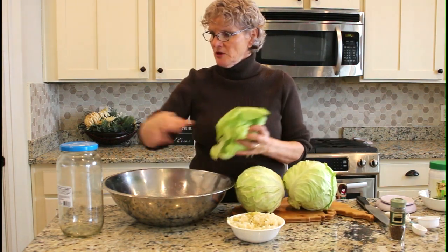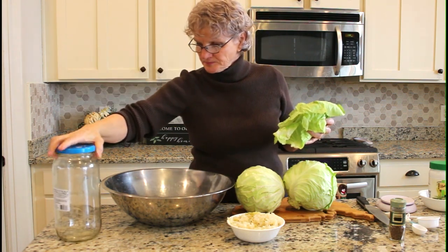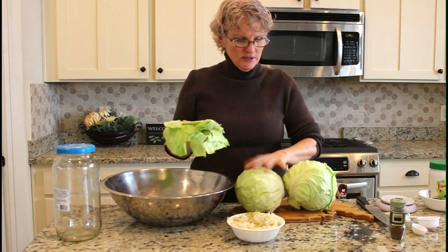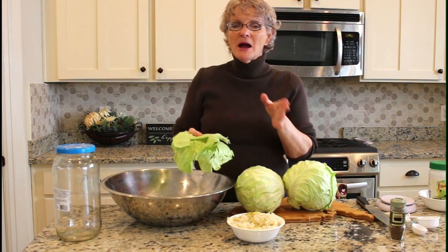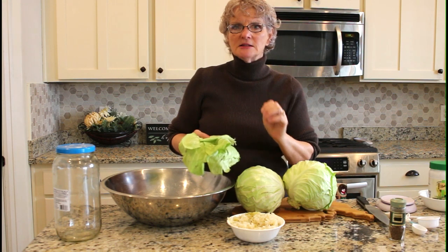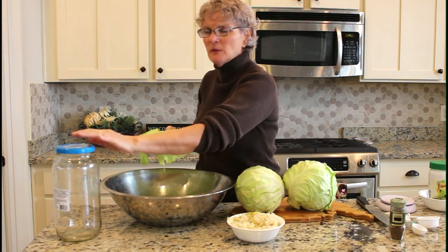I think these two big heads will be enough to fill this pickle jar that I use for my sauerkraut. I'm going to rinse them really well and then start chopping them — slicing them finely so they can pack into the jar really well.